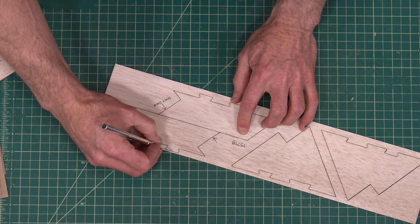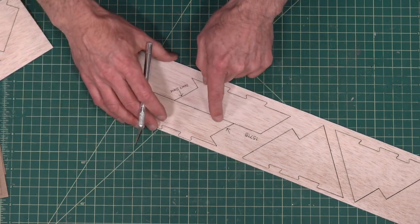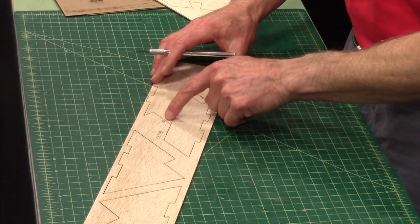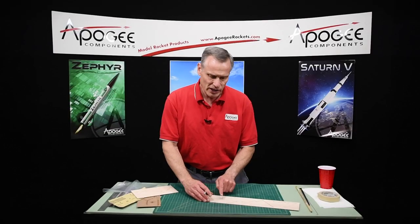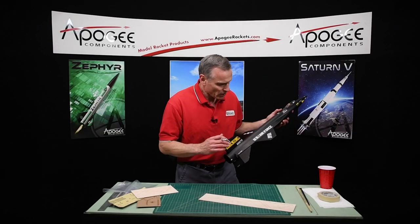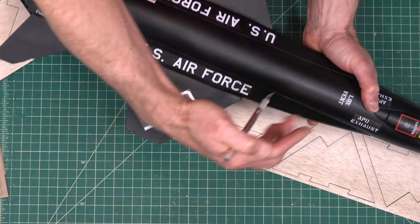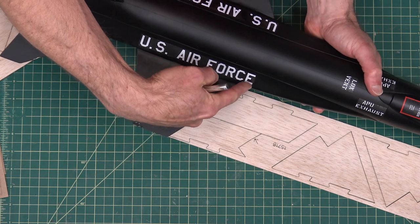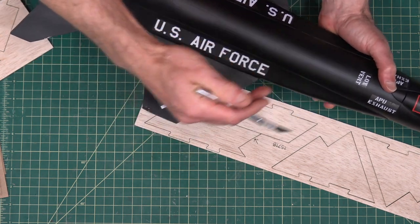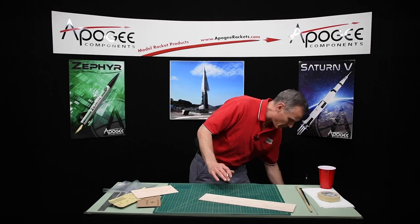Just go around and do all that, and then we'll pop the fins out of the sheet. Now, be careful here at this little arrow mark — don't sand those, because here on the front of the wing this fairing curves inward, and that piece right there is the part that curves inward. So we don't want to sand that off. I want to let you know that up ahead of time.